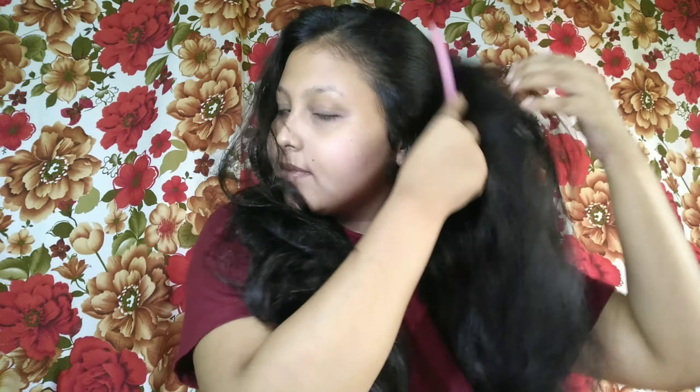I will apply hena pack in my hair. Guys, let's use a hena pack. We should not have any oil in your hair - I have done it the same day. First, I would like to comb my hair properly before applying.